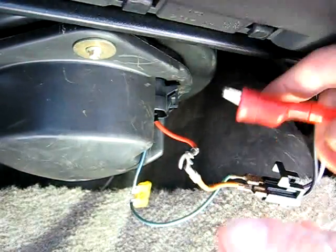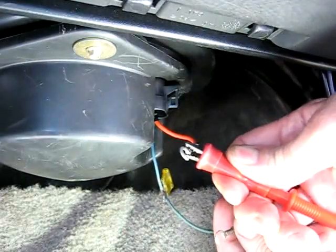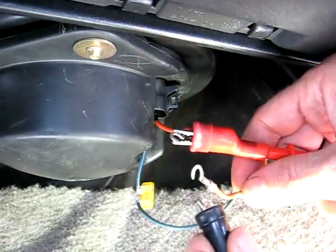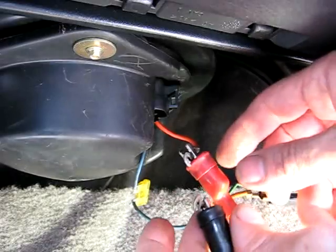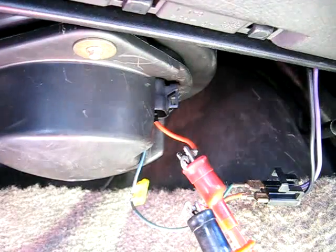Now you can take your multimeter and connect it to one of your jumpers here, and the other lead of the multimeter to that jumper. Make sure they don't touch here. Now we're ready to test the amperage draw.